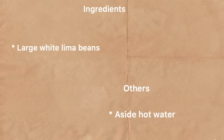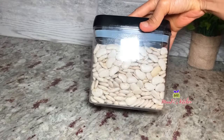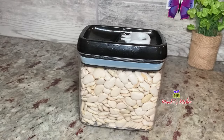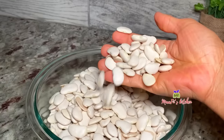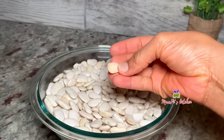So now I have my lima beans here. Anybody who knows these beans will know — for me it was hard to cook these beans perfectly to my liking, because they become mushy, soft, and they all come together. But now that I have these tips, they help me a lot to cook them perfectly.